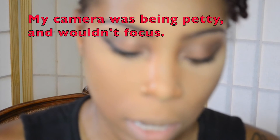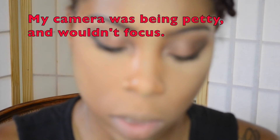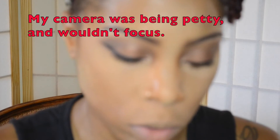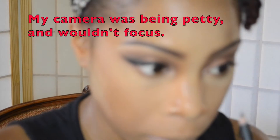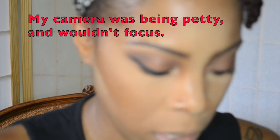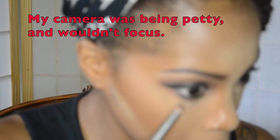Now for my waterline I'm taking my Tyra Beauty two-sided eyeliner, and I'm going to use the Catch the Man side which is the black color, and I'm going to work on that bottom portion of my eyes.